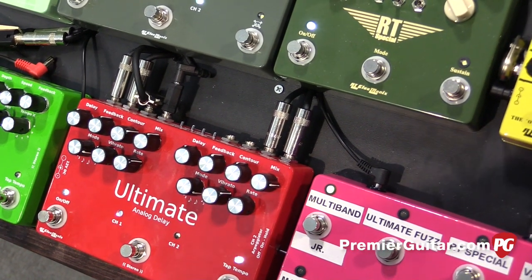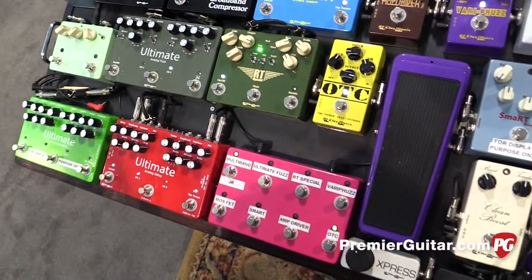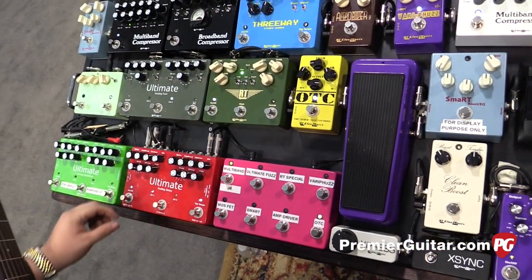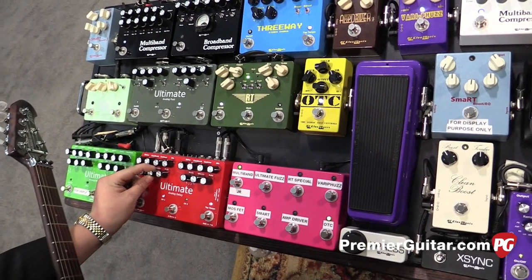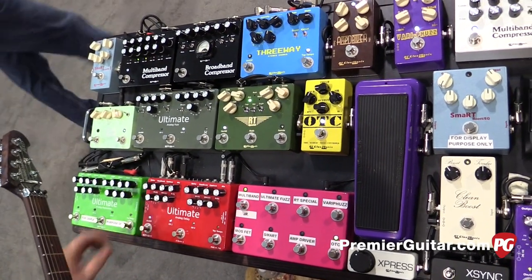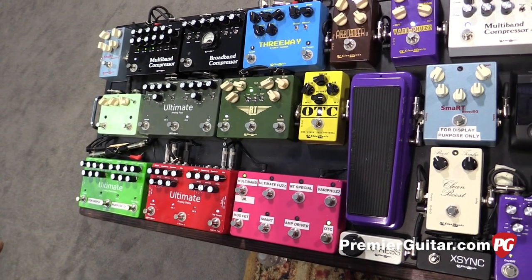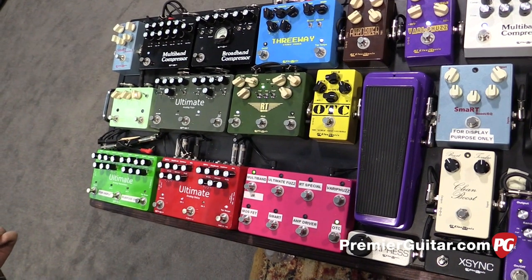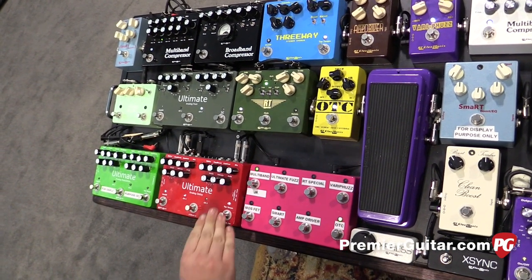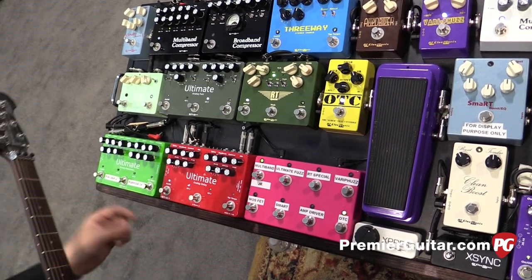I can tap the X-Sync tap everything on my pedalboard at the same time. Another cool thing we've done with the Ultimate Analog Delay is we've managed to make our modulation module sing to the tap tempo. If I exaggerate the modulation you'll hear it gets really swirling. If I tap slow, the modulation tracks with it; if I tap really fast, the modulation tracks with it.